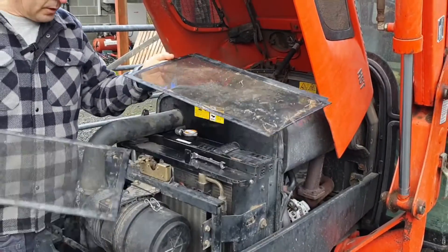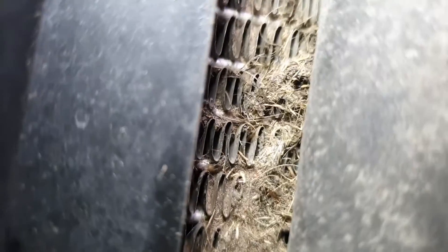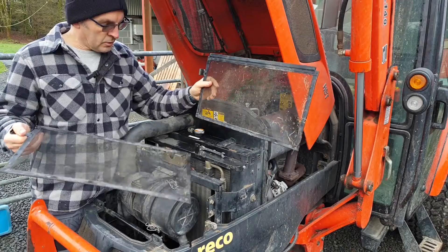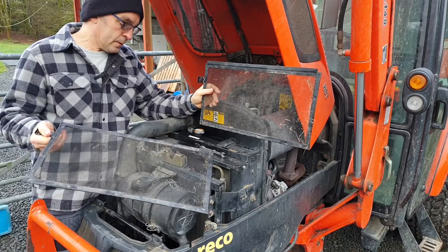But these don't stop everything. Hopefully you can see this — that's grass and fluff that's got through the fine grills and embedded itself in the radiator cooler. There's a limit to how much these little grills can stop, so you still get a lot of dust going into the radiator. The way to clean it out is ideally with water.